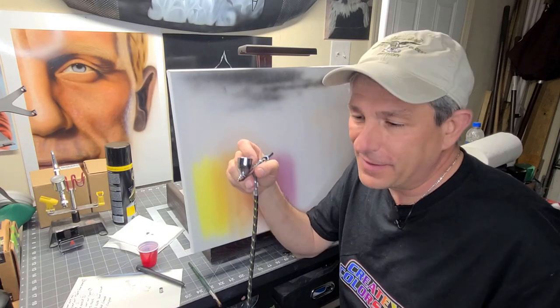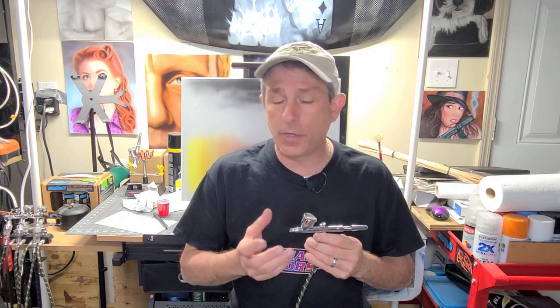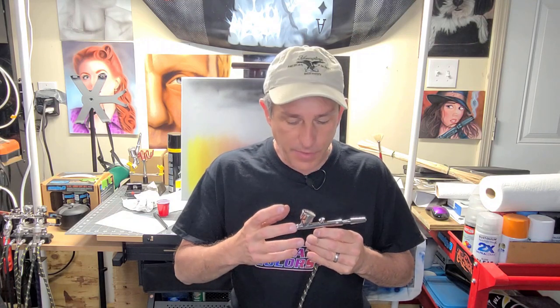Well, there you have it — a few reasons I've learned throughout the years of why this thing sometimes doesn't want to spray when you want it to. You can think you have everything right and it just won't spray paint, and there's nothing more frustrating when you're learning to airbrush. Those were some of my experiences I wanted to share. I'm sure you guys have more to add, so please share it out and leave some comments down below. That's how we all learn — we learn from each other. I hope you liked this video; please consider subscribing and don't forget to check out my Amazon affiliate links below.